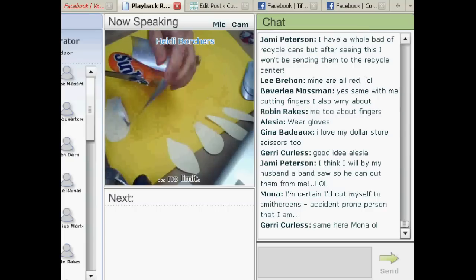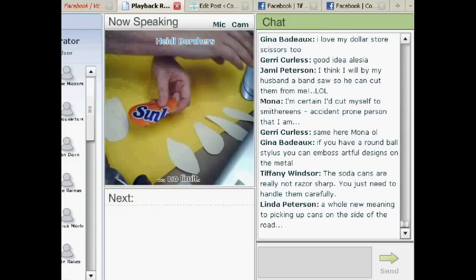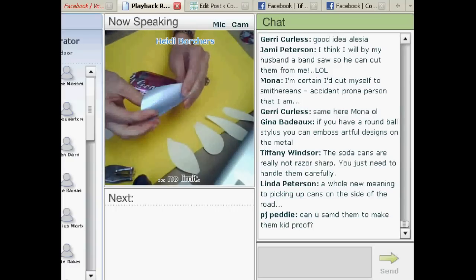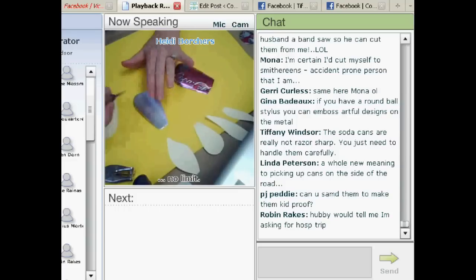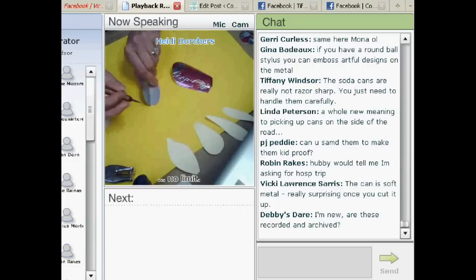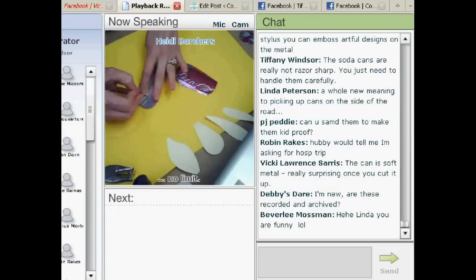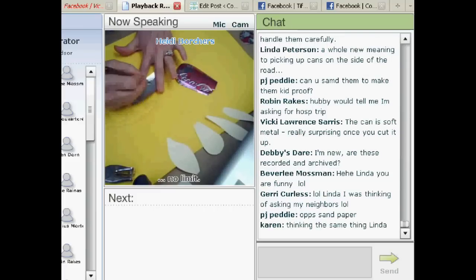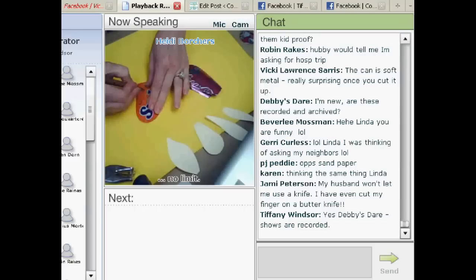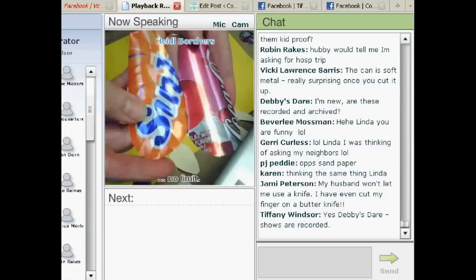See how easy that is? Now you can do two things: you can either leave the petals like they are, or you can take the stylus and go on the back of it and put in some lines. The ones I'm showing today do not have these lines, but most of the ones I do — all my jewelry — I put lines on it. See how it gives a little bit more shape?